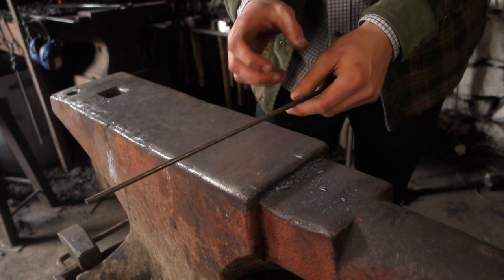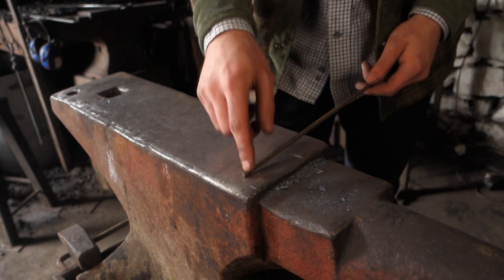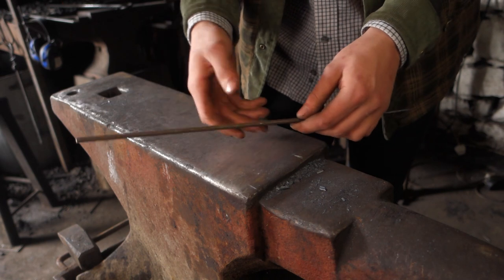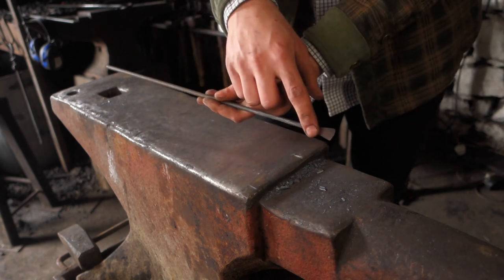You're always going to be more accurate and have more control if you're holding it in your hand and forging on the end of the bar rather than holding it in a pair of tongs. Anyway, I'll get this in the fire and show you how I'll forge this up.